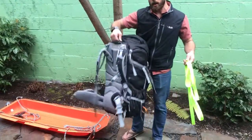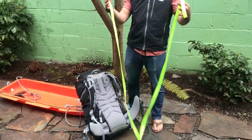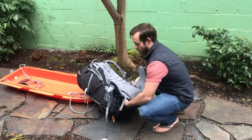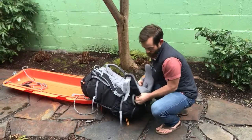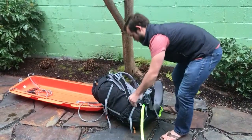What you want to do is take your expedition pack and take about a 10 or 12 foot piece of webbing. Thread the webbing behind the hip belt, between the hip belt and the frame of the pack, just like that.